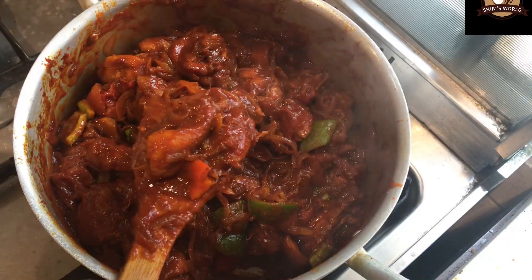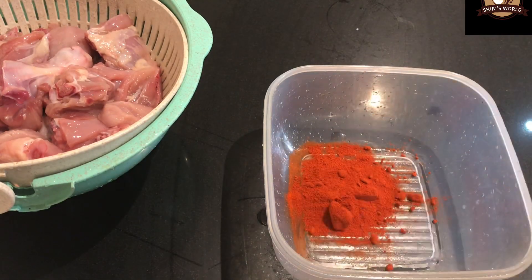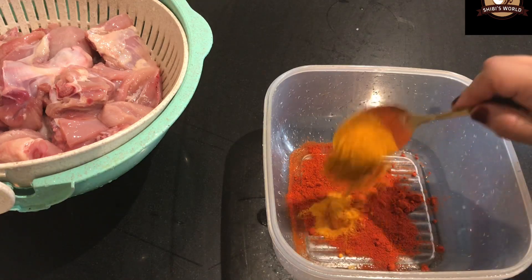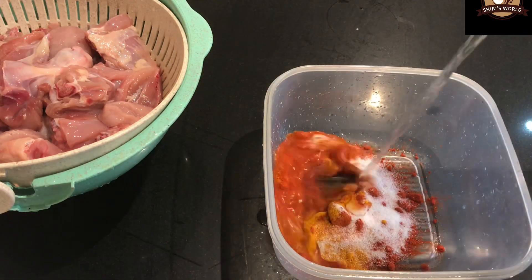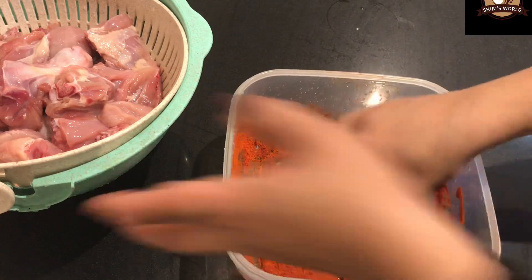I will use a little bit of ingredients. I am going to prepare this dish. I will add the chicken.